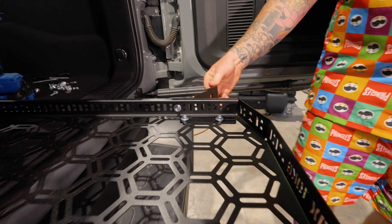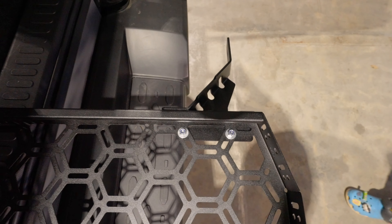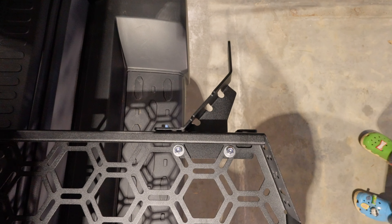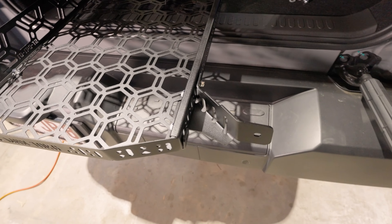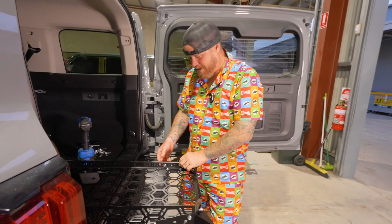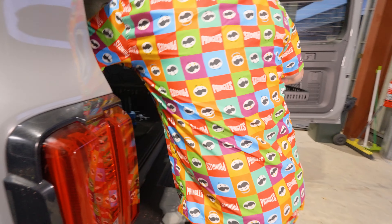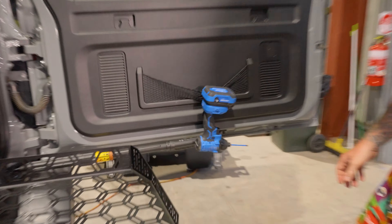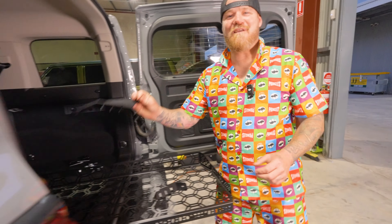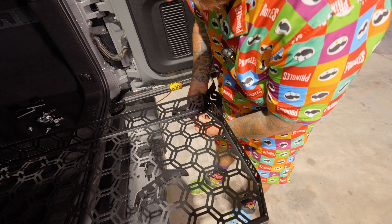Get a bird's eye view of this — you can see how it should look from the top when you're assembling. I'm going to spin this around and do the exact same thing on the other end — rinse and repeat. Big bracket again, goes towards the back. Al's going to fast forward this bit because you guys don't want to see me do this again.